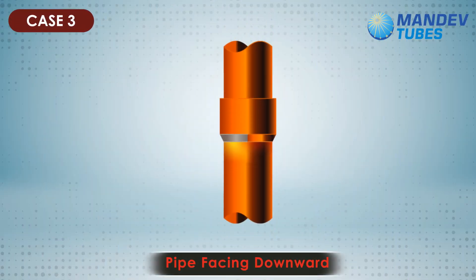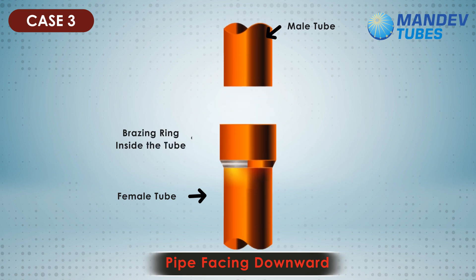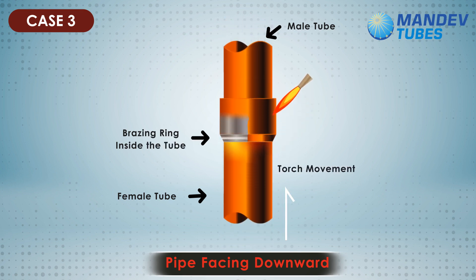Case 3: tubes placed vertically, ring at the bottom, expanded female tube below facing open and upward. When the brazing ring is placed at the bottom of the female tube, the torch movement should be from bottom to top. The heat generated will melt the brazing ring and start flowing between the narrow space due to capillary action. This is a relatively difficult position for brazing operation.